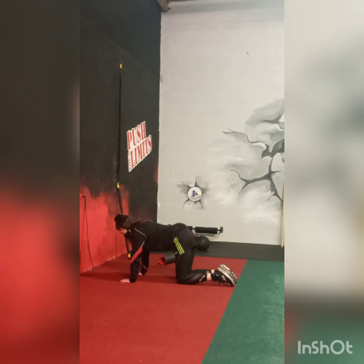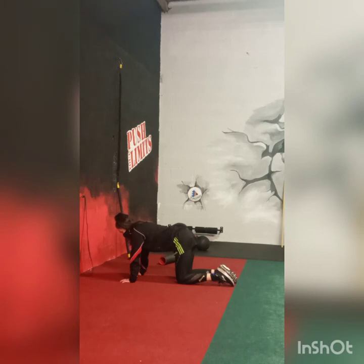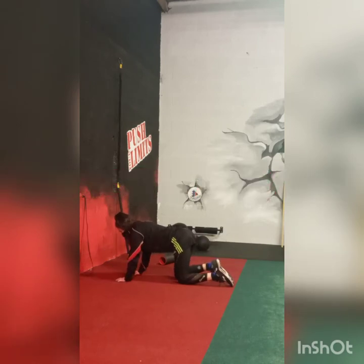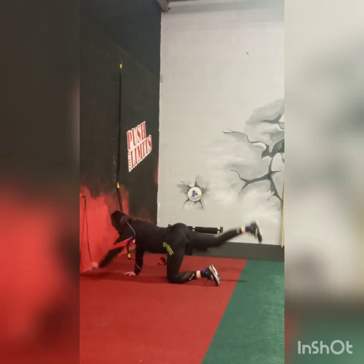We're now into the core section of the workout, starting with the bird dog. Roshina is in an all-fours position — hands are directly under the shoulders, knees are directly under the hips. We're going to raise the opposite arm and opposite leg in a nice straight line with nice controlled movement. 3 both sides, a total of 6 for one set.